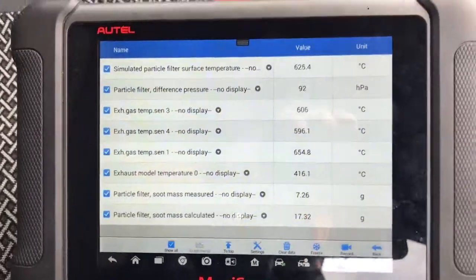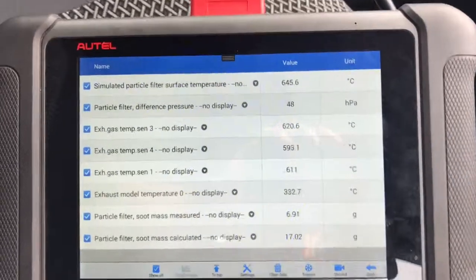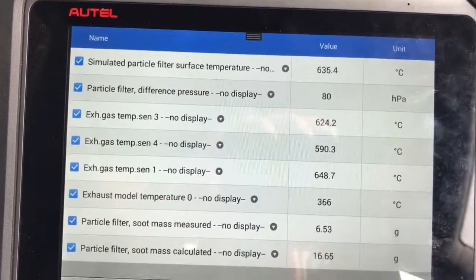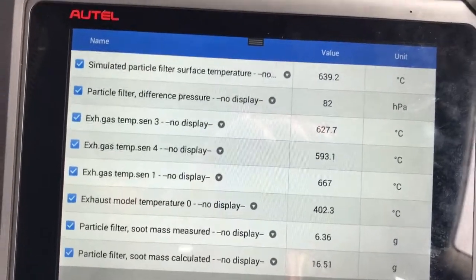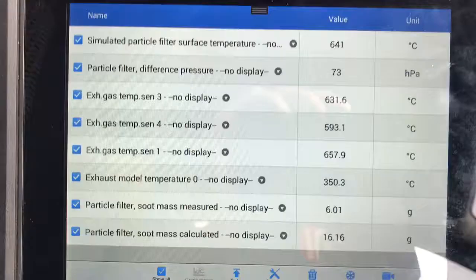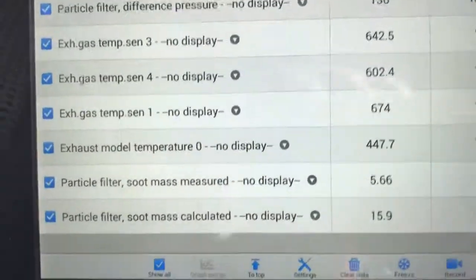Since we've done the hydroflow, we've managed to get the actual DPF flowing now, and as you can see, the soot levels are coming down now that the hydroflow has freed things up. So we're just going for a regeneration run, and we're well on our way back down to zero.